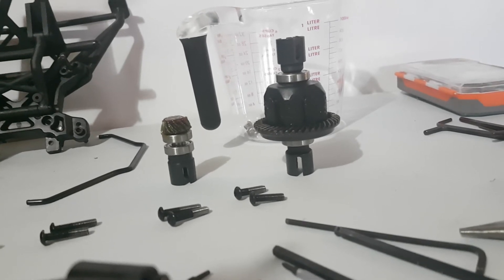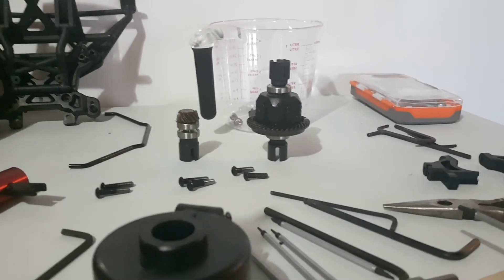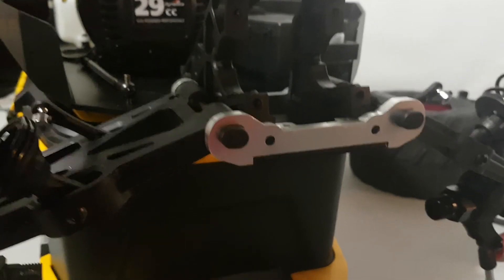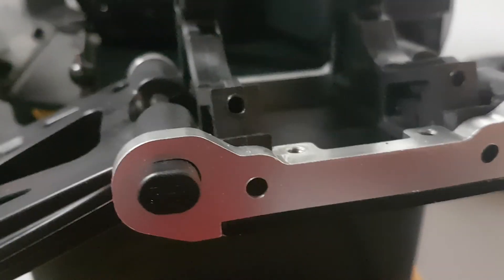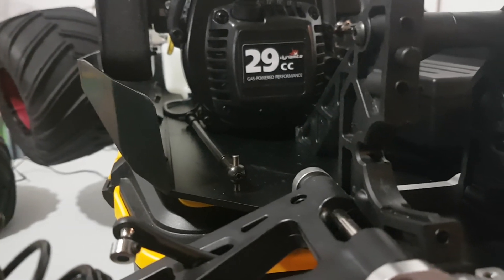I'm going to be ordering the FID diff housing to put in here — it's normally for the DBXL but it's fully 100% compatible. I'm also going to be ordering the FID diff carriers as well. Basically turning this driveline front, rear, and middle more bulletproof. It's not really about the 29cc engine being too much — this is just my preference because I plan on putting a larger engine in there, probably an OBR 46cc, and see where that takes me.